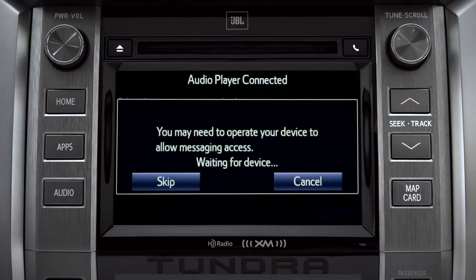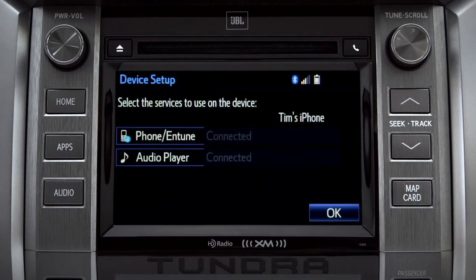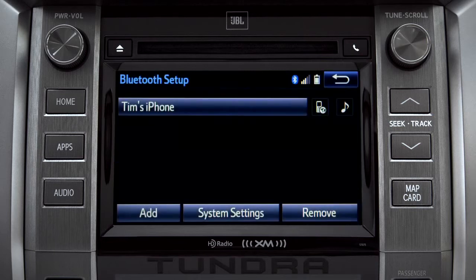The Intune system will remind you to look at your phone to see if it needs permission to allow message access. We'll skip that for now. Tap OK and press the Home button to return to where you started.